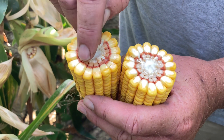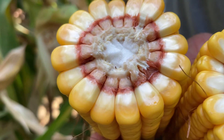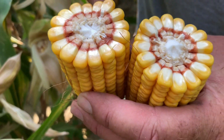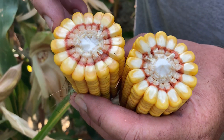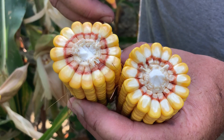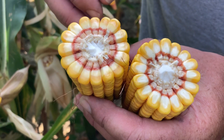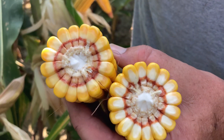You can see the starch line is the dark yellow that's moving down. I'm going to say we're at about 30% starch at this point. We're looking at maybe another three weeks until possible black layer. And at that point, we can terminate irrigation.